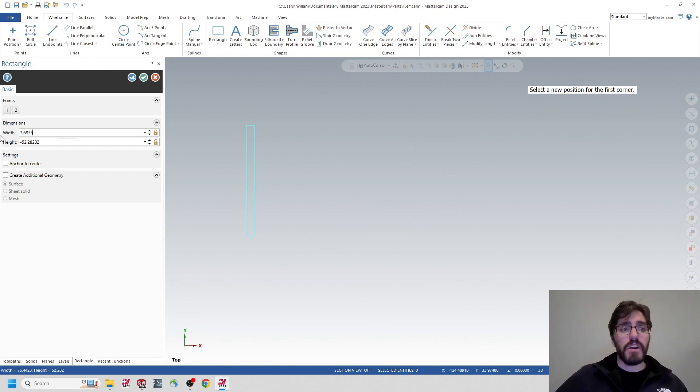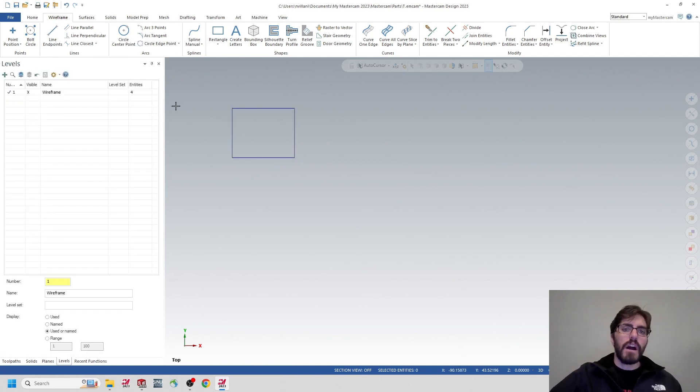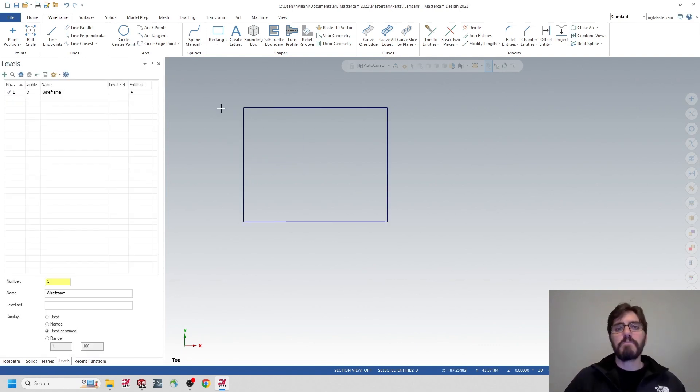For the width of the rectangle, I'm going to make it 3.6875, and the height is going to be 2.9375. Those are the X and Y extents of the business card holder. I'll click the green check mark to place it. I'm going to make a copy of this wireframe because it'll make it easier to grab the corners when I bring in a logo.